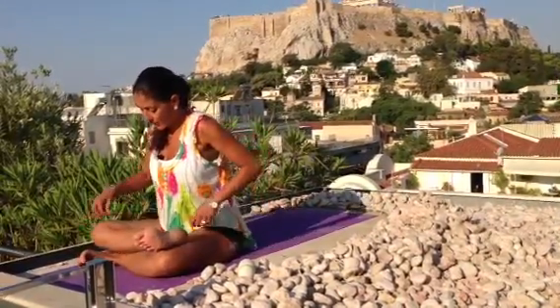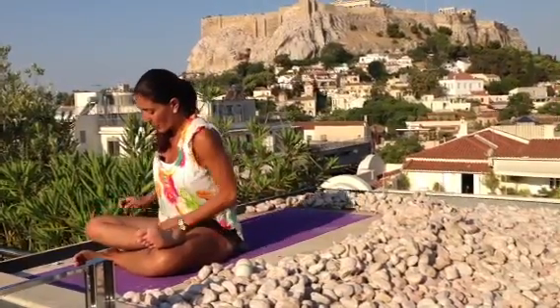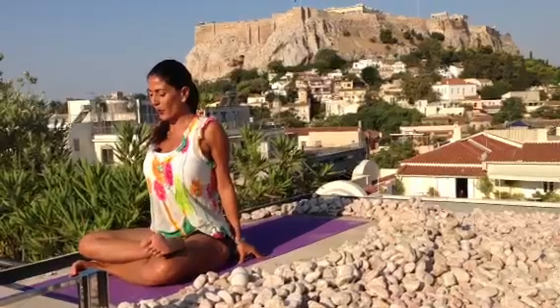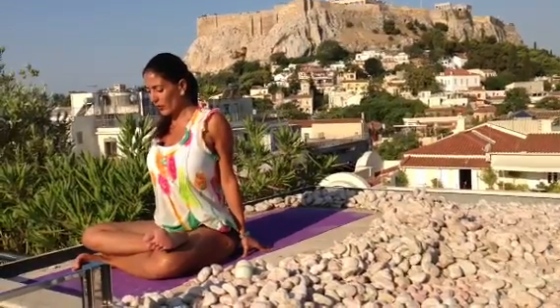Again, foot to knee, knee to foot — a nice triangle. Moving your seat bone back, thighs back, chest is open. So you're sitting right on the perineum.